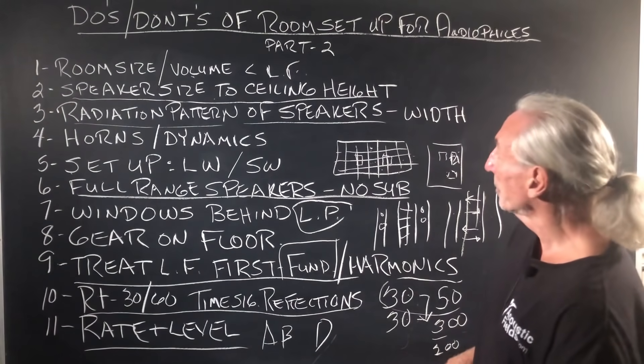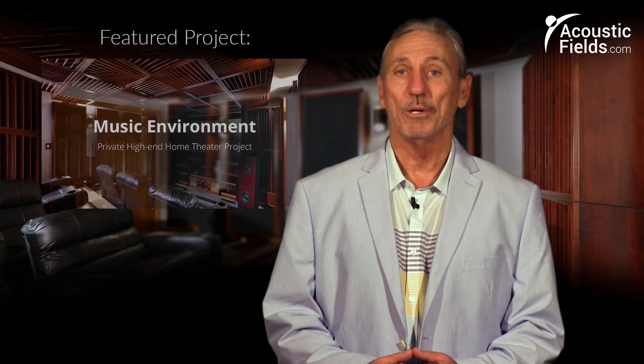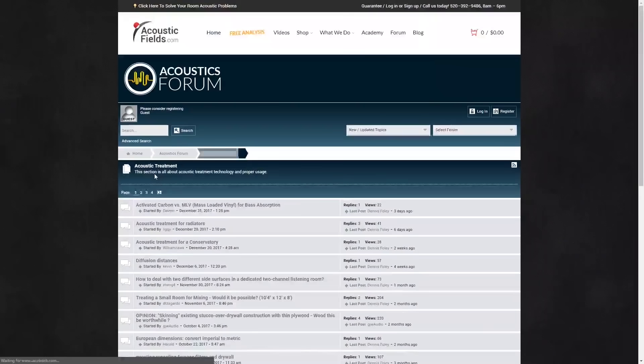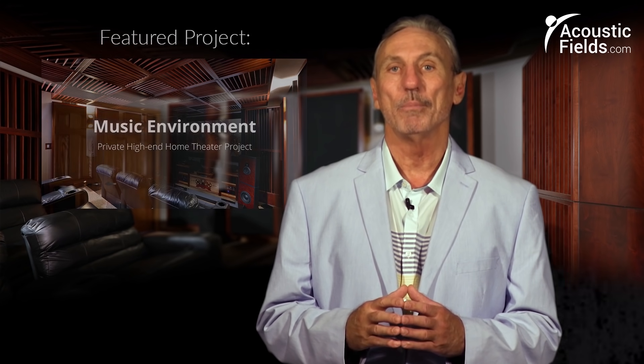That concludes our do's and don'ts of room setup for audiophiles, Part 2, and our revisiting of our 10 most popular videos. I hope this helps. Thank you for watching — if you liked it, please give us a thumbs up. We have a newsletter you can subscribe to, where we offer special price discounts. And don't forget our forum on our website, where people ask questions and I answer every couple of days with real answers.